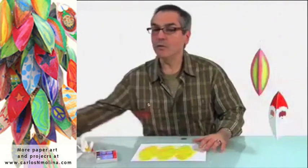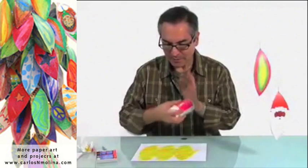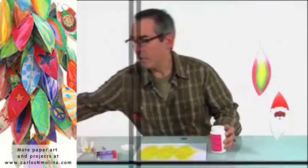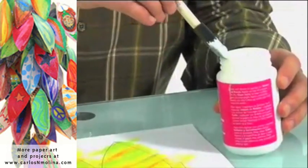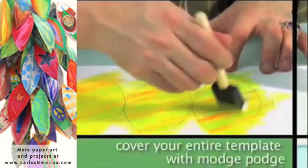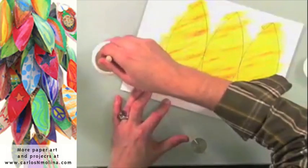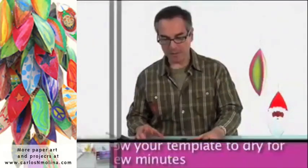Now we are going to seal this, or it could get a little messy. I'm just shaking my Mod Podge, and with a little brush, I will just cover the whole thing. Let it dry for a few minutes.